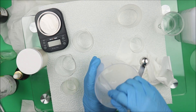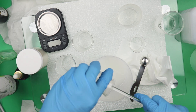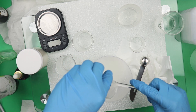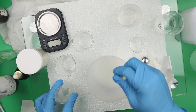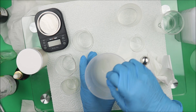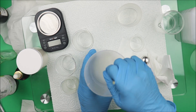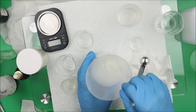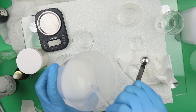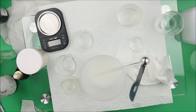The essence of adding the xanthan gum and glycerin blend is to give our hand sanitizer a jelly structure. If you notice it's not gel enough, you can add a bit more — another 0.5 grams of xanthan gum. But for this recipe it's perfect. As you can see, it has a bit of a gel consistency.